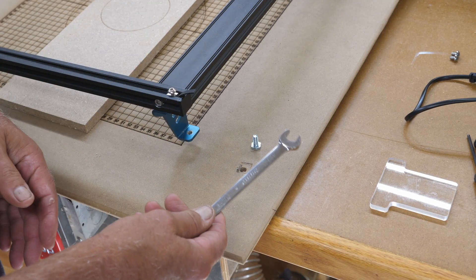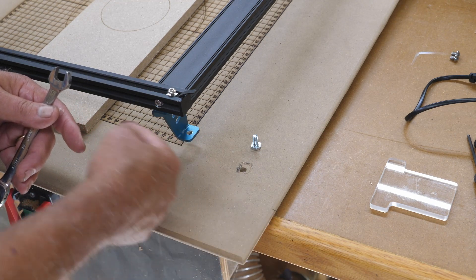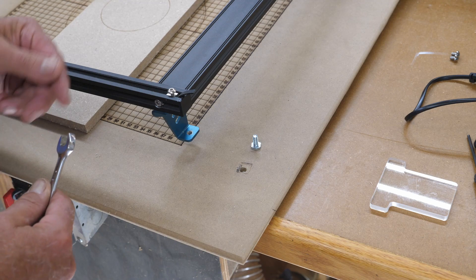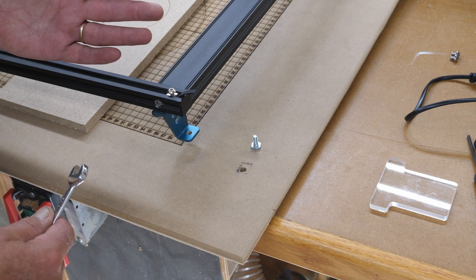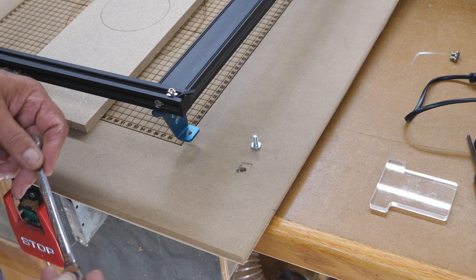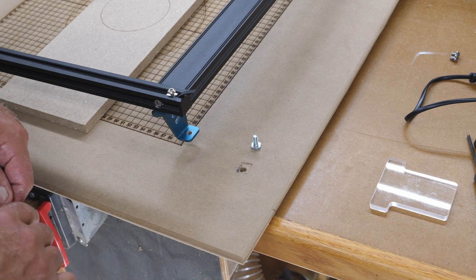I'm using these 1/4-20 bolts, and once I put the bolt in, I need to be able to tighten it down with a wrench. If the feet are facing out it's very easy; if they're facing in it's not so easy. So it makes absolutely no difference in the operation of the laser — it was just for my convenience. I probably should have pointed that out in the assembly video.